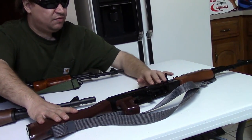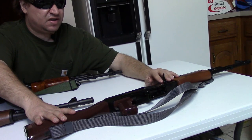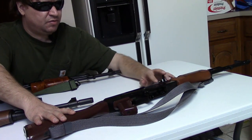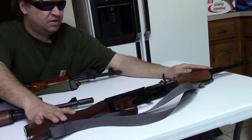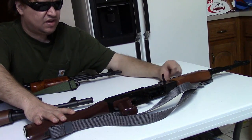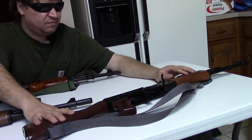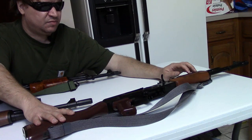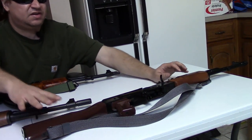I brought this East German out to exemplify the guns built from parts kits. The barrel and receiver would be USA-made on most kit guns, although this one does have an original barrel. But most like this will have a US barrel and receiver, then East German bolt group, sights, trunnions, and furniture. You still see quite a few of these on the market — I know Atlantic has some Polish builds. So when people ask me which ones to get, I tell them categorically: get an import.